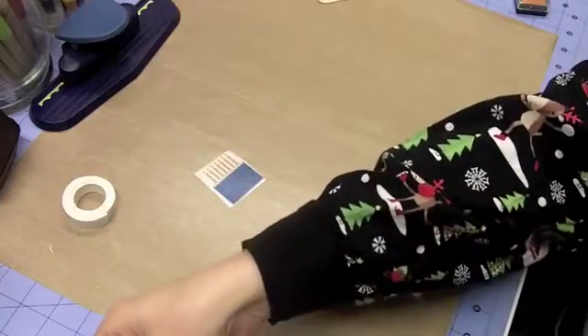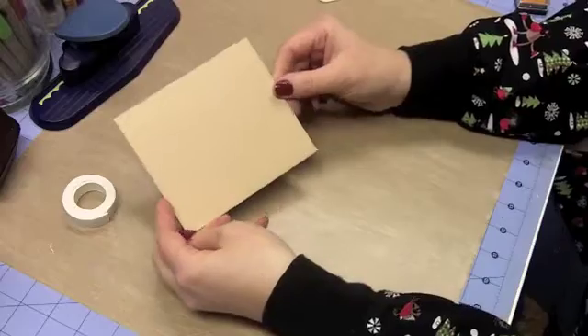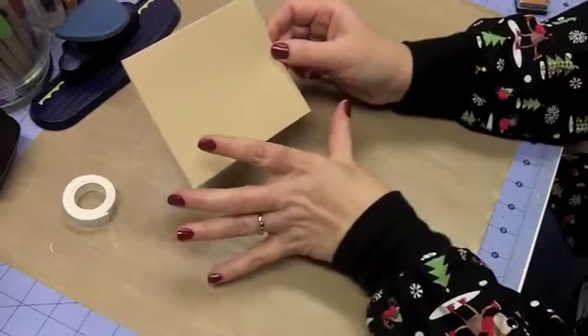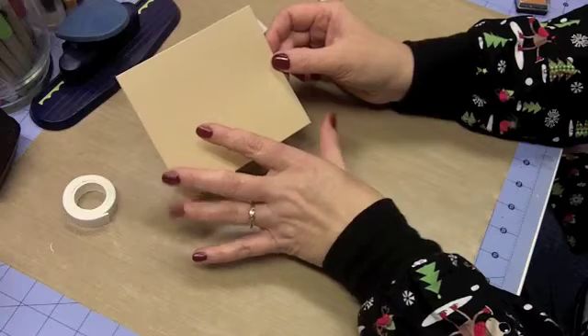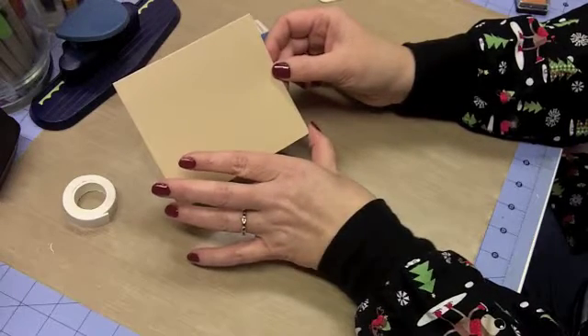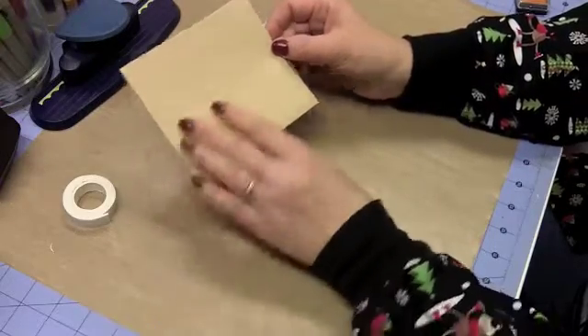Let me show you my card base. When I was looking for my card bases I found this piece of paper, and I don't know if you can tell on the camera, but it is not actually A2 size — it's about 4 and 15/16ths inches, not quite 5 inches wide. A normal A2 size is 5½ inches, but it'll still fit in an A2 size envelope so it's going to turn out great.